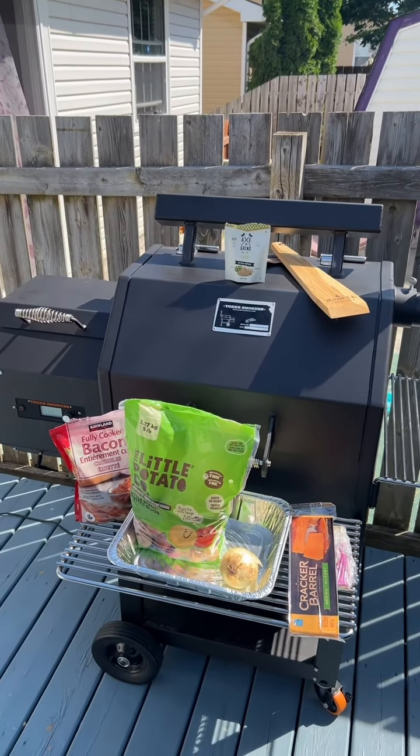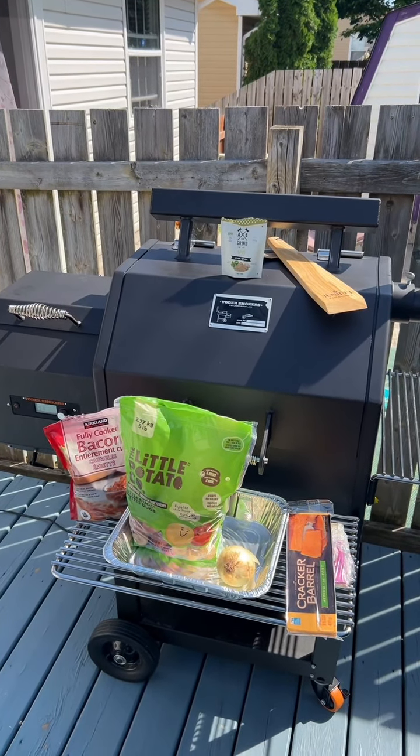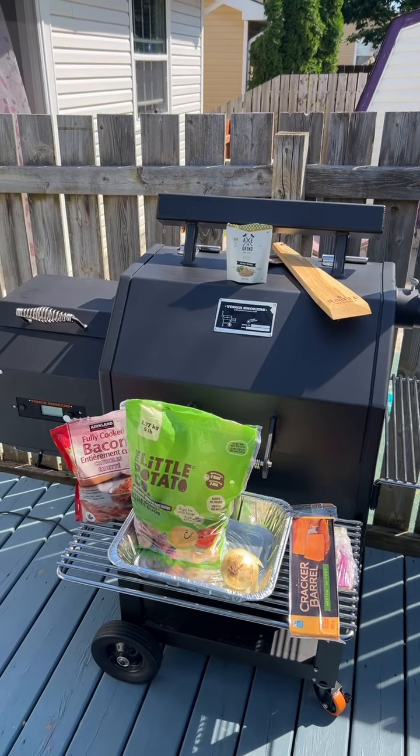Which way is the wind of the day — right, excited on this episode, doing smoked cheesy potatoes on the Yoder smoker.